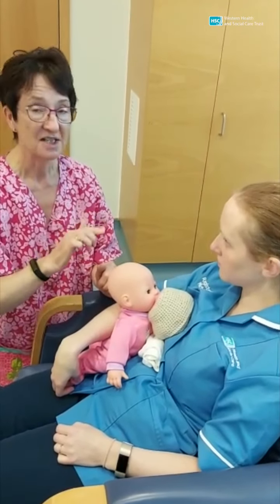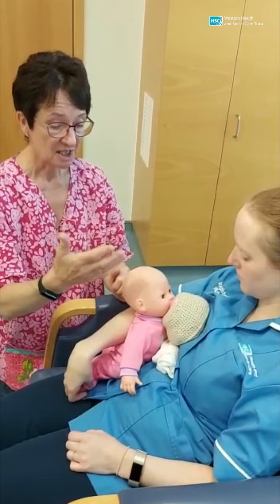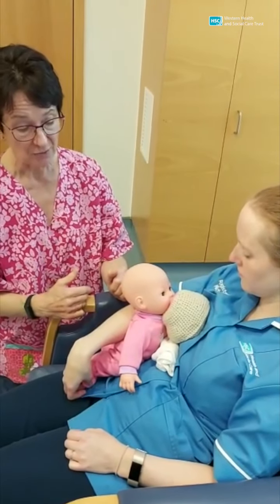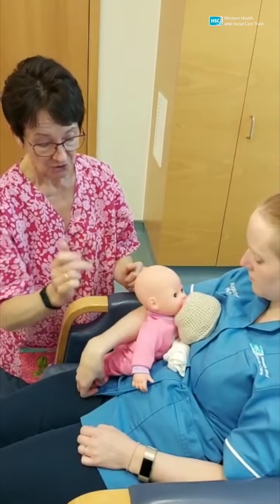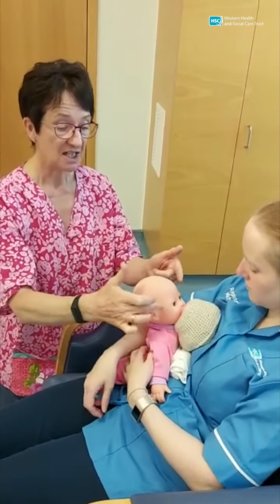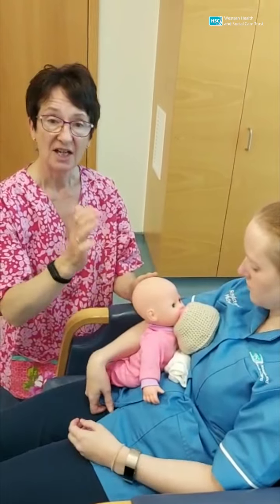They can use both of their eyes to see mummy. Mummy can talk to baby and it's a more relaxed position for everybody. You've still got the same rules: the baby's head, shoulders and bottom are all in a nice straight line. The head's free to move and the latch is perfect.